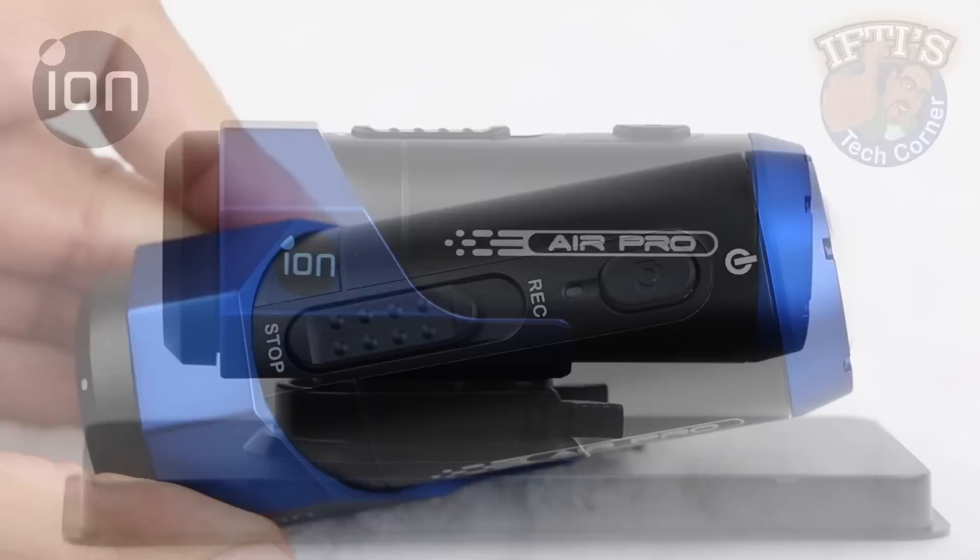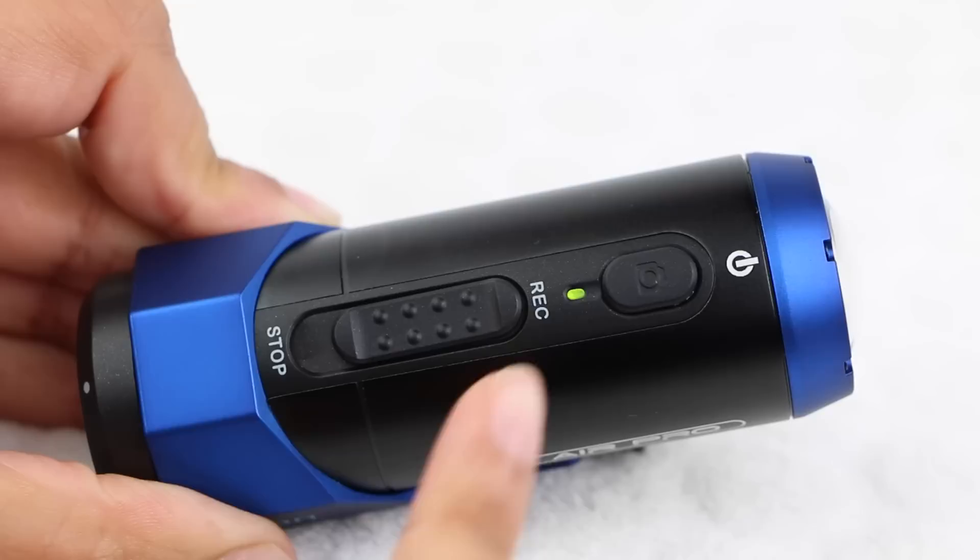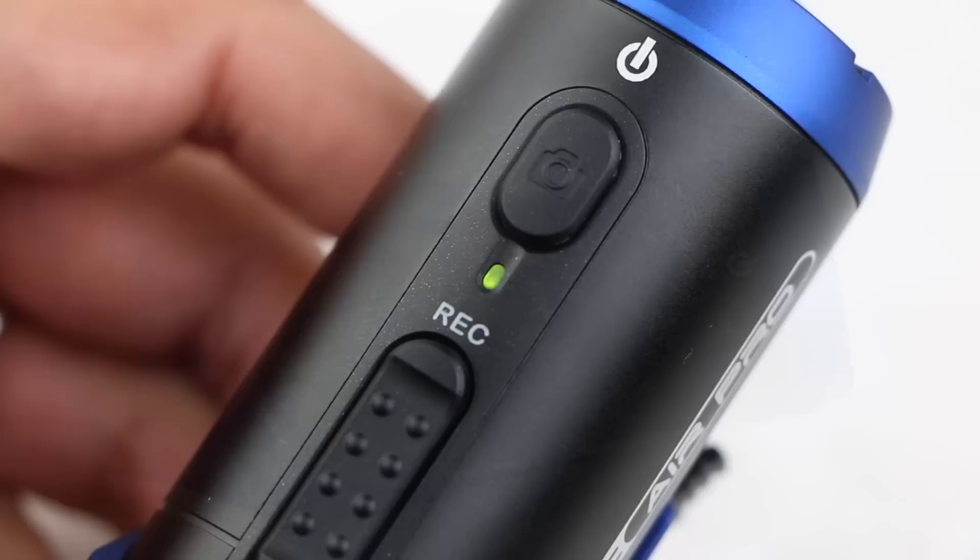The controls couldn't be simpler with a single power button that doubles as a shutter release and a recording slider on top. Notice how sliding the button also powers the camera on if it's currently switched off — a neat little feature. Although we have a small LED indicator, all inputs are signalled with an internal vibration motor.